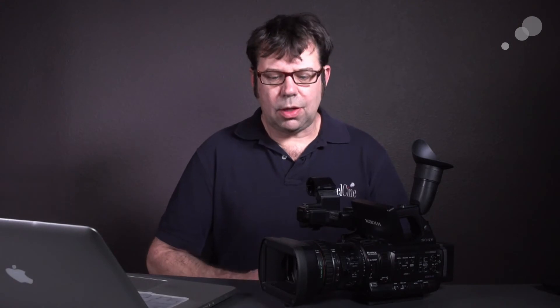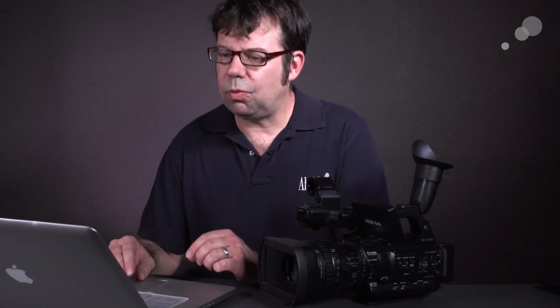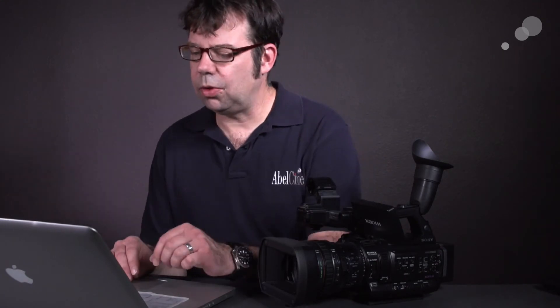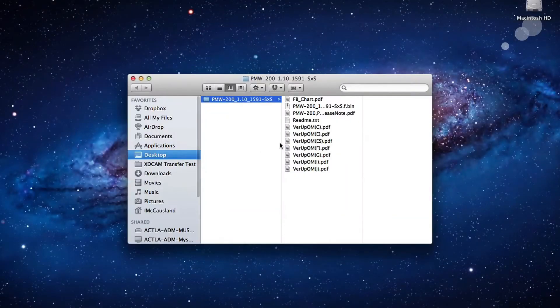Before we get into actually setting up back focus and how to engage it on the camera, I just want to go quickly into the download folder provided from Sony. When we open up this folder, one of the things you're going to see at the top is something that says fbchart.pdf. This is a back focus chart that Sony includes with the firmware download so that we can check back focus.